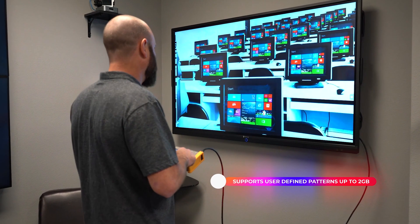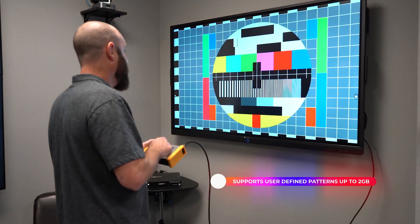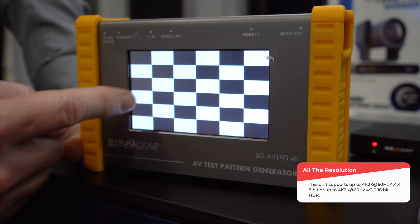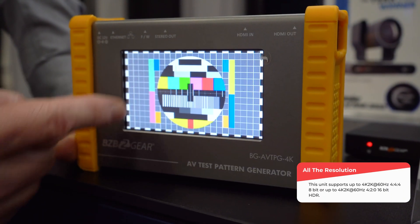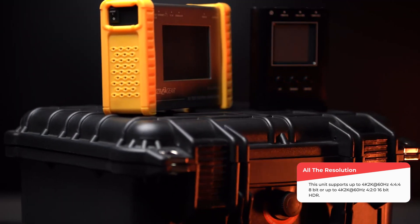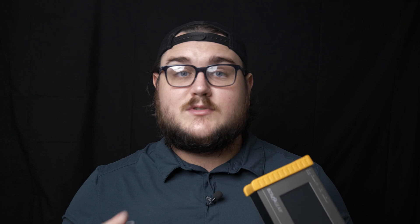The BG AVTPG 4K is capable of generating a wide variety of test patterns at resolutions up to 4096 by 2160 at 60Hz, 4:4:4 8-bit, and 4K 2K at 60Hz, 4:2:0 16-bit — so HDR as well.